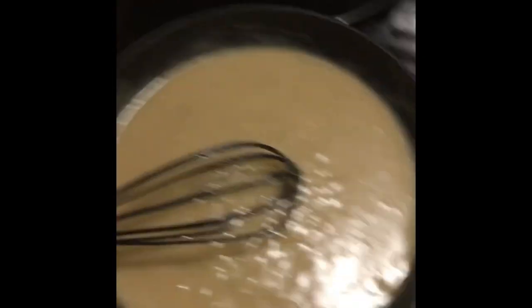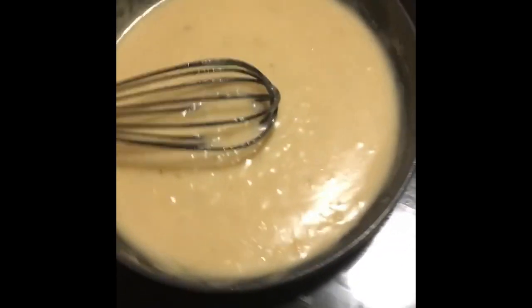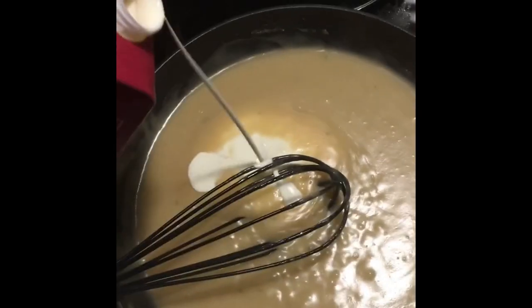I forgot to add a little bit of cream to the roux — you don't have to do it at this point, you don't even have to add it to the roux at all and can do it later on, but I'm just going to add a little bit now and see what happens.